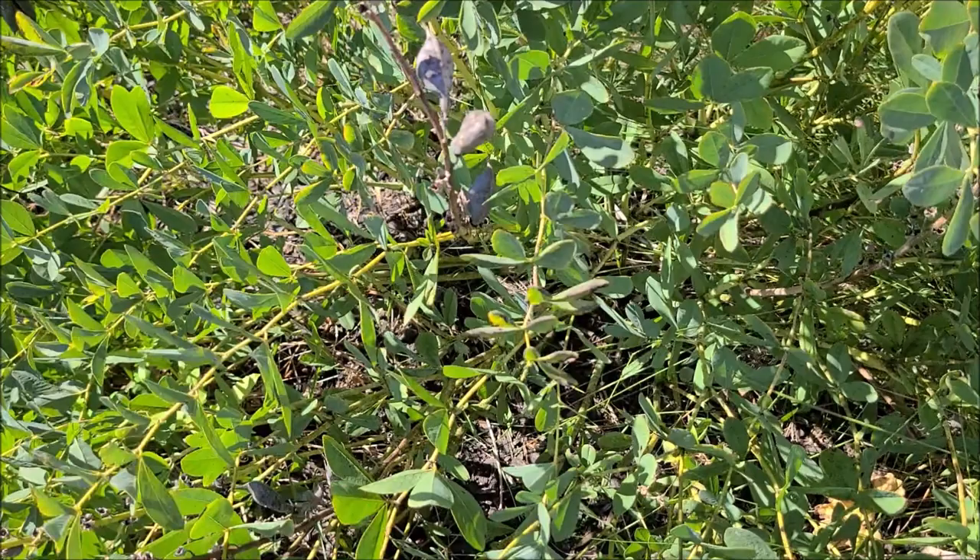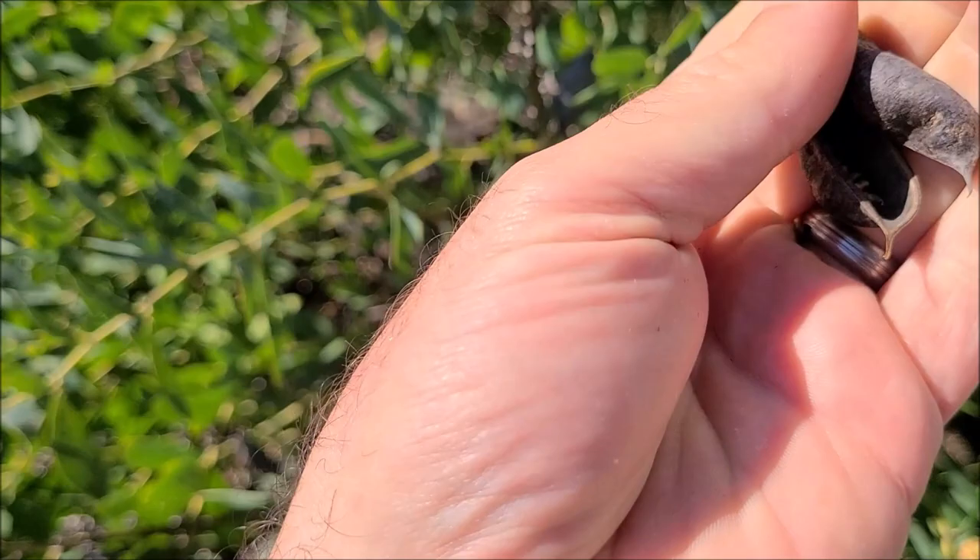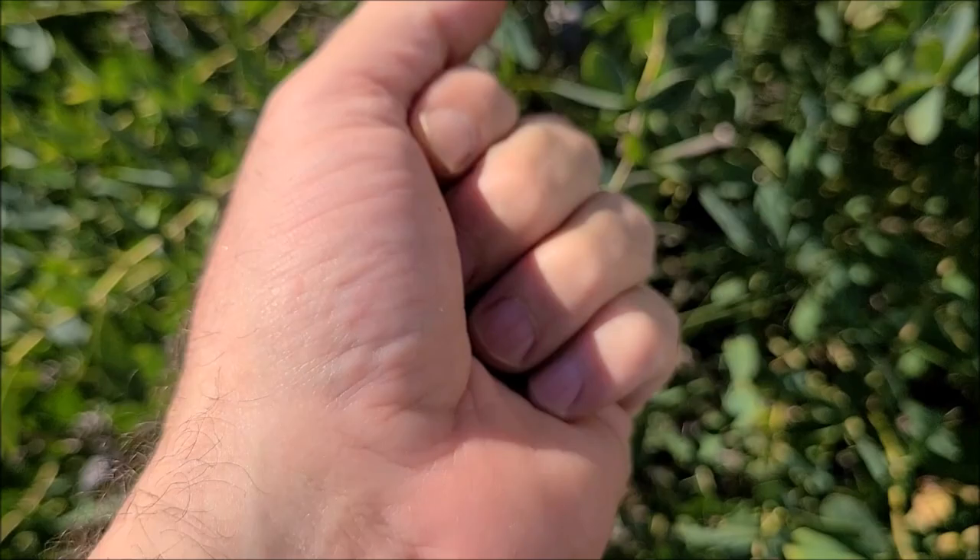Hey, this is Joe with Grow It Build, and today I'm going to tell you how to scarify seeds. If you've bought a pack of seeds recently or are researching how to grow a certain plant from seed and you keep seeing the word scarification, that may seem like a mystery to you. This video is going to teach you how to scarify seeds.